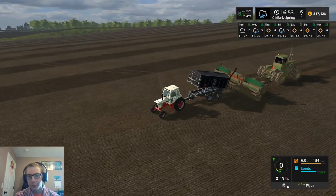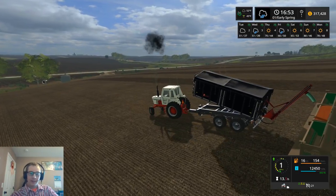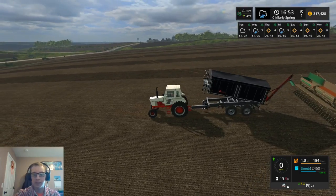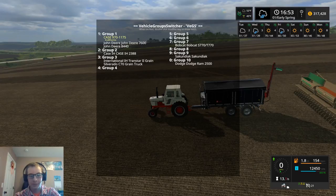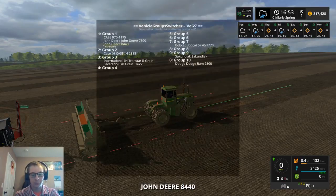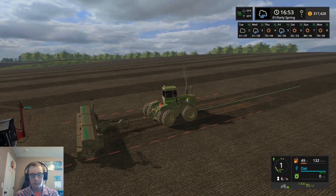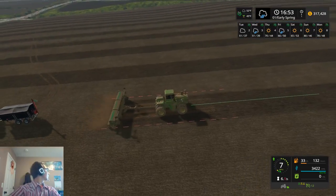Yeah, that trailer — it wouldn't really take much work. You just need to extend the back, scale it lengthways a little bit, then duplicate the axle and tire and all that stuff and it'd be pretty much good to go. I think ours holds about 750 or something like that. It's a 28-foot, from what I remember.